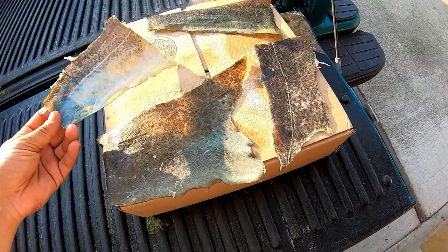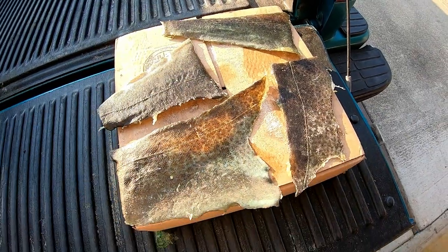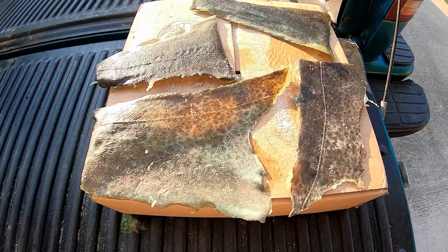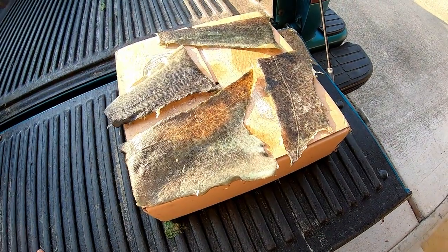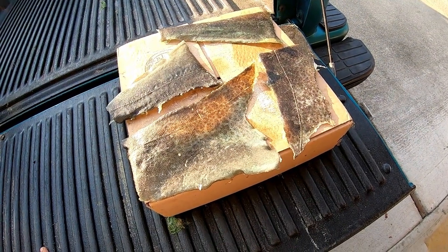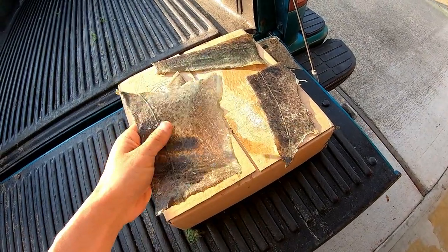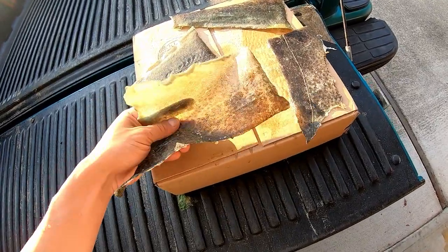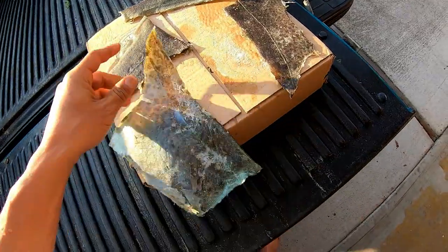He would turn the lingcod skins into jigs. The guy that made the jigs would take these skins, cut them into strips, and make his own treble hooks with them. He would also glue them to jigs and make lingcod jigs — he says they work really well for catching other lingcods. When you dry lingcod skin, it turns into leather, almost like cowhide. Super tough, really hard to rip.